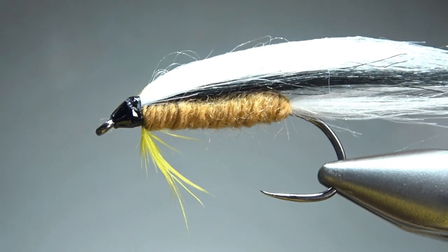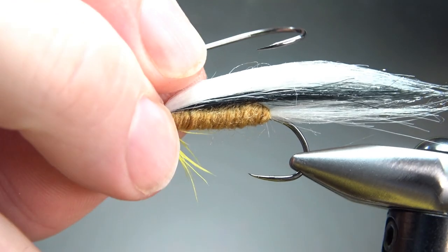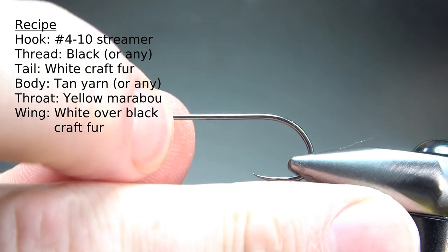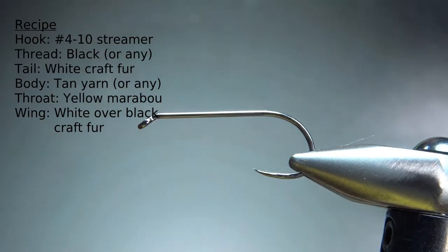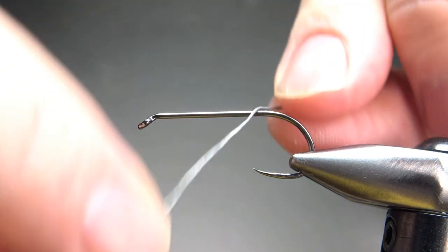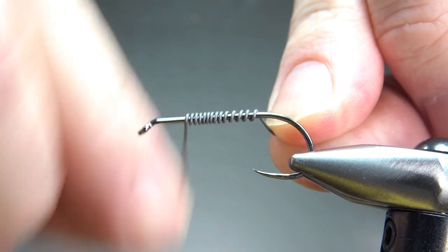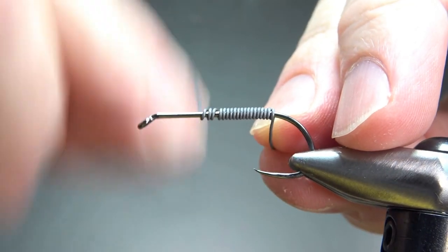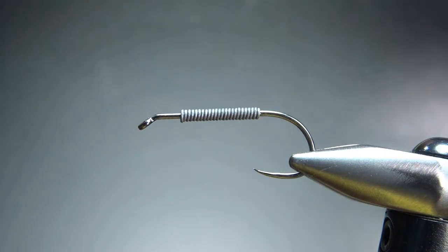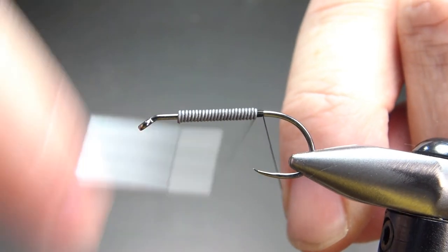In the vise, a generic craft fur streamer. I'm tying this on a size 6 — now this is a streamer hook, but it's only a 2x long, so it just looks like a big wet fly hook kind of. I am going to weight this. That craft fur is not the densest of material and it does have a little bit of buoyancy, so I'm going to put a good bit of 020 weight on it. I'll put a dam behind the weight, take it up over it, put another dam in front, then take it back to the bend of the hook.